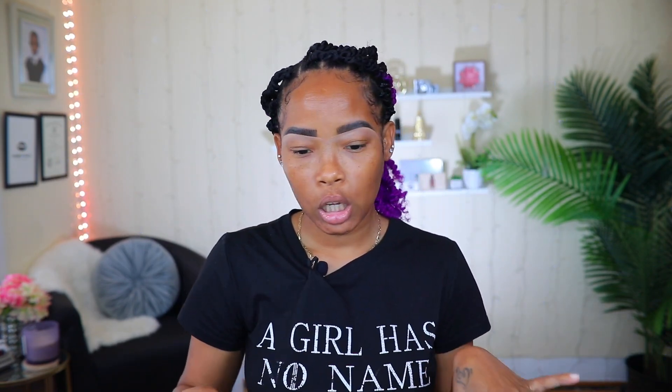Hey guys, what's up? It's your girl Carol the Diva. Today I'm going to be doing a makeup tutorial for you guys. I already did my brows, as you can see, and I did my hair also. This makeup look is to go with my hair that I did. I'm not sure which one I'm going to post first — the hair or the makeup — but whichever one I post first, y'all will see.